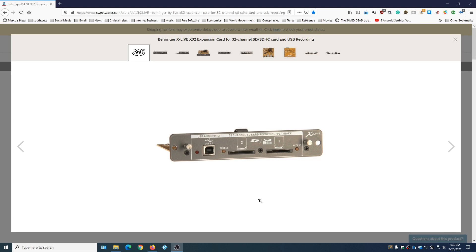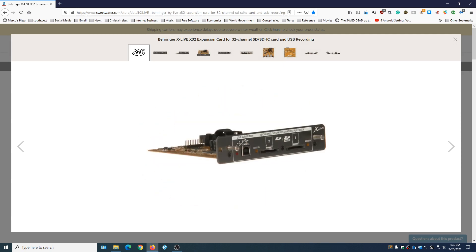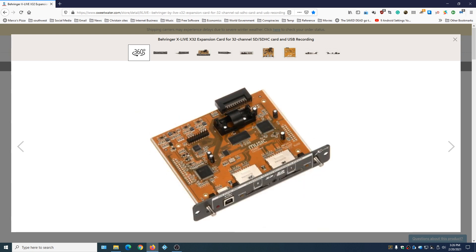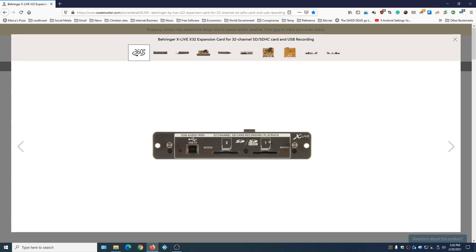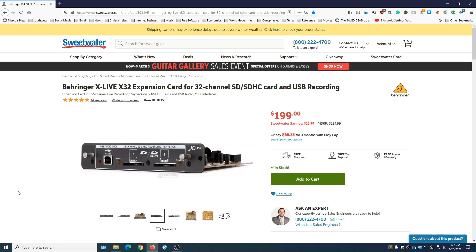The third and final way to record live audio remotely is with the Behringer X Live 32 expansion card. You have 32 channels here, and what this does is replace the USB card that's in the back of the mixer, so this becomes your new audio interface. This will give you 32 separate tracks inside of the mixer itself, so you don't need a computer — this will be in lieu of a laptop. It takes two SD cards that are 32 gigs each. Don't get cheap cards for this. A decent 32-gig card will cost about $18, so $36 for both. This card retails for about $199, so you're looking at about $240–$250 total — but it's still a lot cheaper than a laptop.